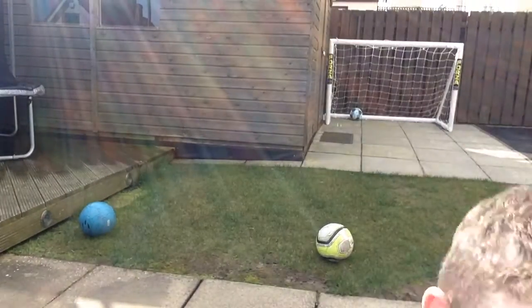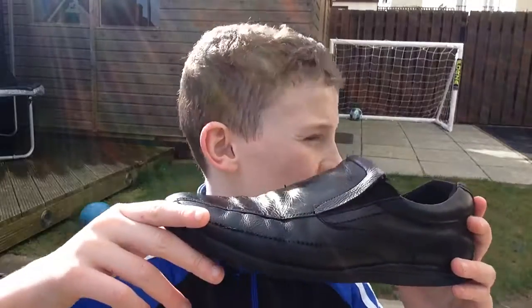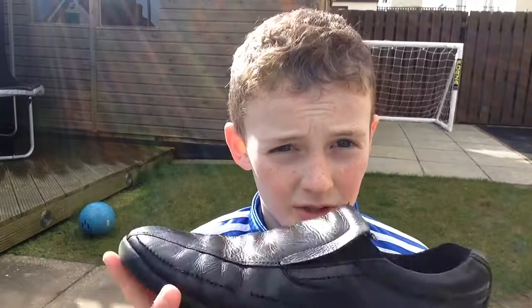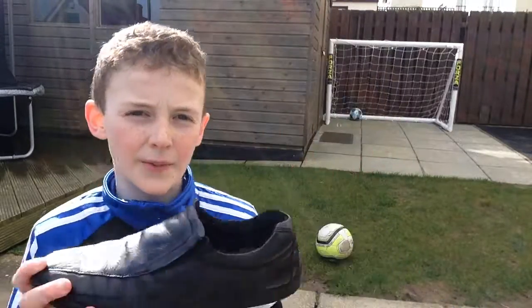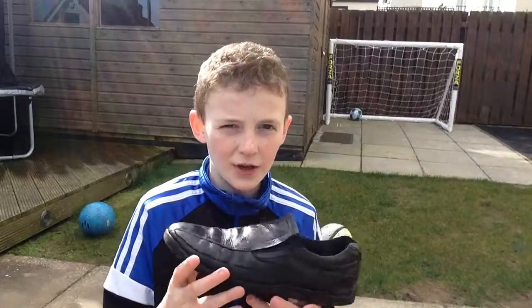Hey guys, welcome back to another video. Today we are going to be doing school shoe football challenges. It's going to be like a mini series, so this is episode one. Today it's going to be keepy-uppies — we're going to see how many keepy-uppies we can do out of three attempts, and see what the best number we can do is. We're going to go straight into this and I'm going to put these on right now.